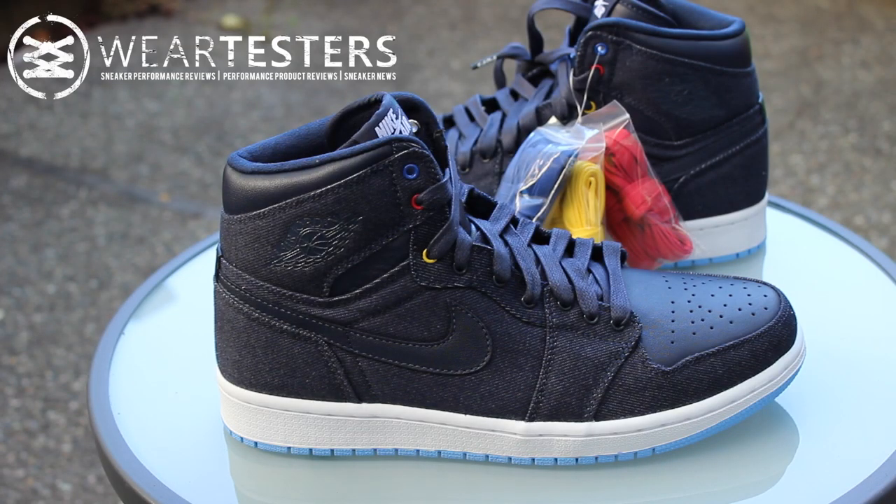Hey, what's up guys? This is Nightwing2303 from Weartesters.com. Today we have a quick look at an upcoming Air Jordan 1 OG Retro — this is the Father's Day or Family Forever Air Jordan 1. With that being said, let's go ahead and get right into it.